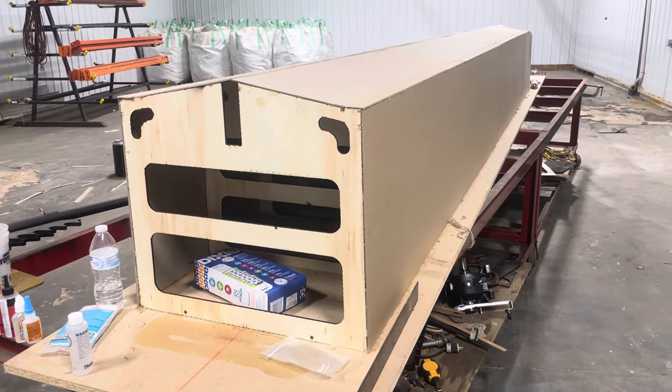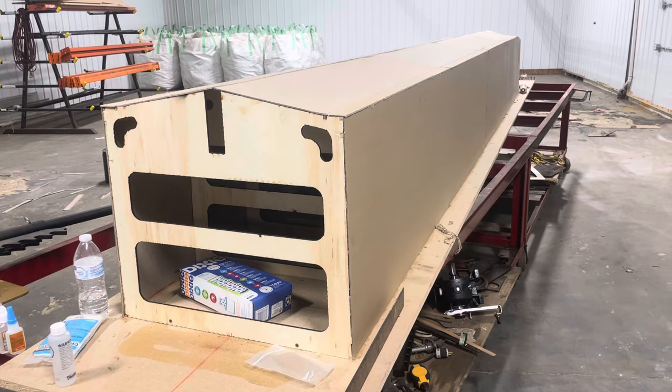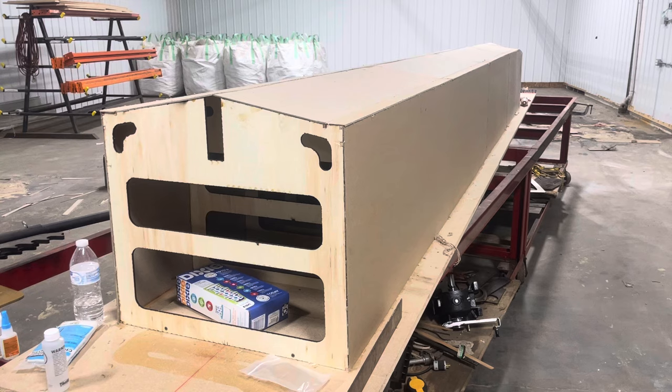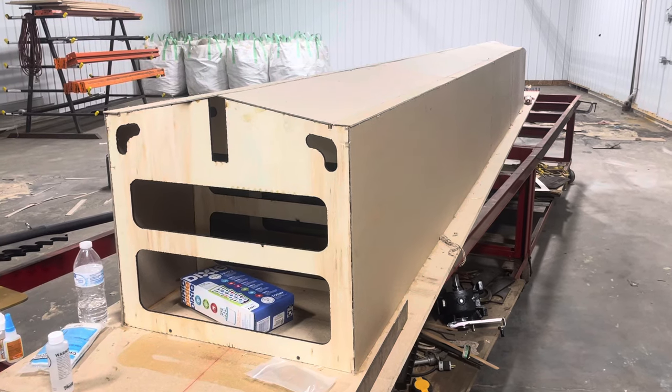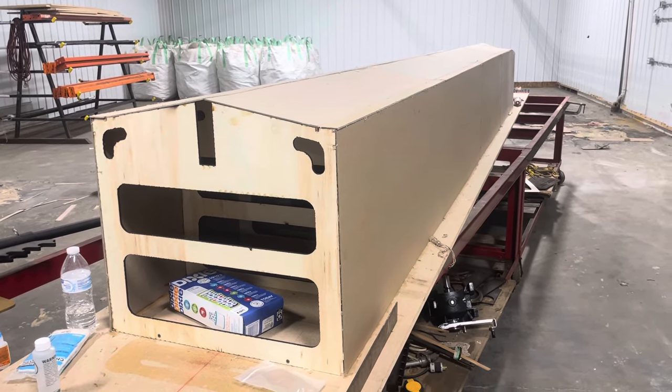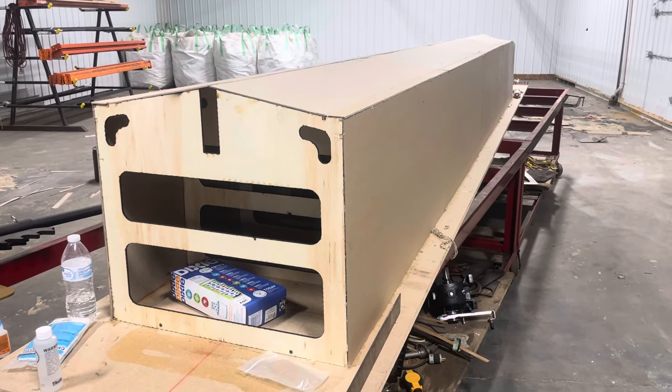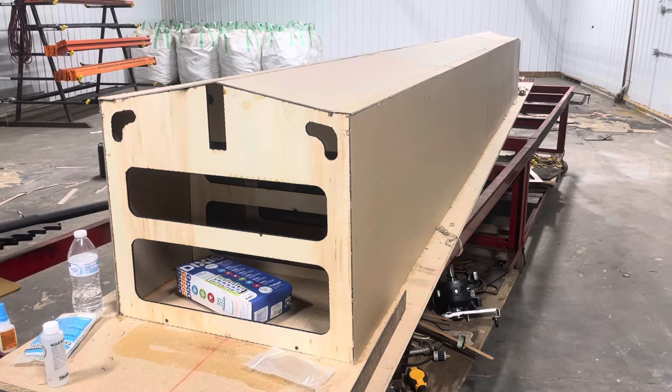Really the only thing I need is for this thing to look like a pontoon and hold up the fiberglass until it cures. Once it does that and we have a cured mold, we'll separate the two. The mold is what we're interested in, and then the plug becomes trash.